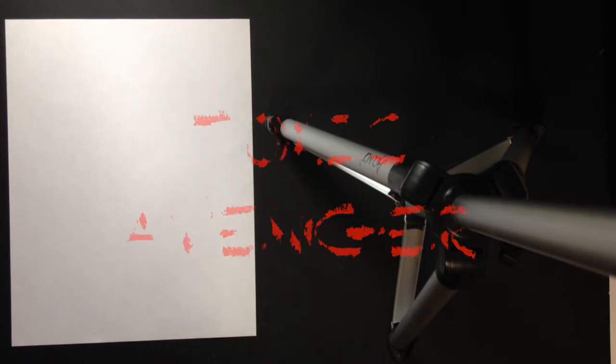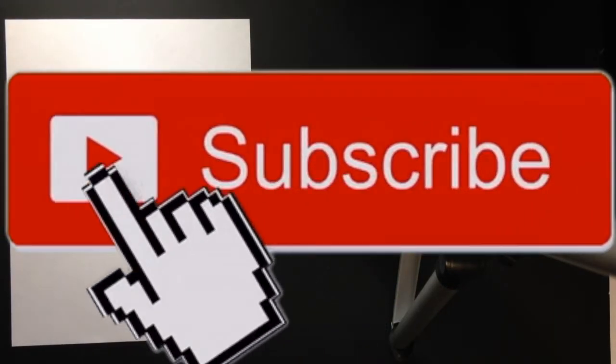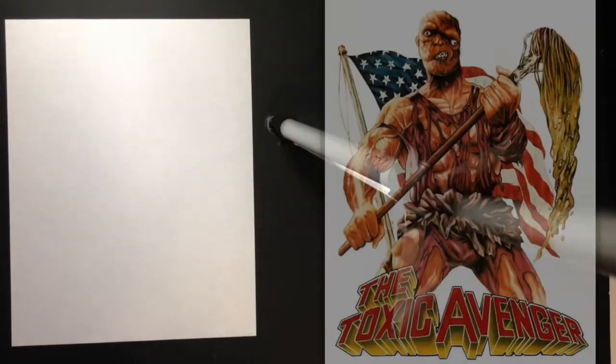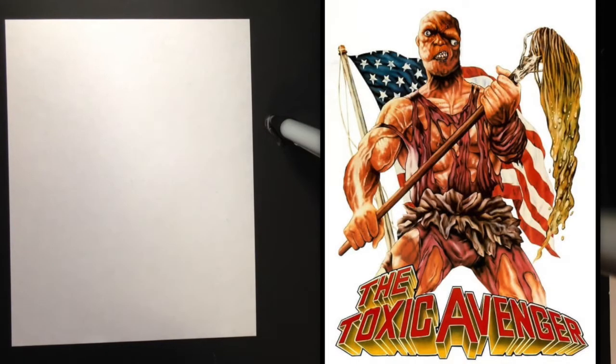What's up, artists and art lovers out there? Welcome to another 5-Minute Drawing Challenge. Today is the requested Toxic Avenger. I know a little bit about the Toxic Avenger — I remember seeing these movies on the USA Up All Night show. I don't think I was able to watch the whole thing, but I did sneak a couple peeks when I was a kid. They look pretty cool, a little campy, so we're going to be drawing that.